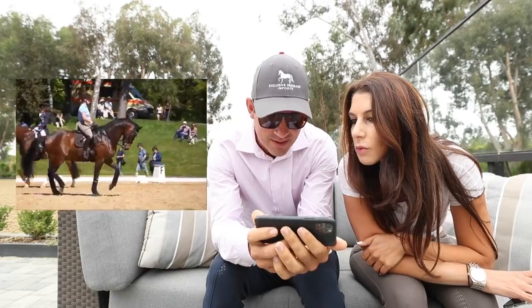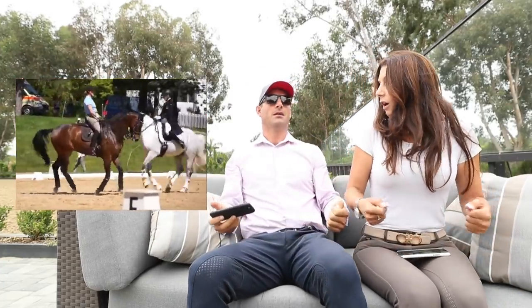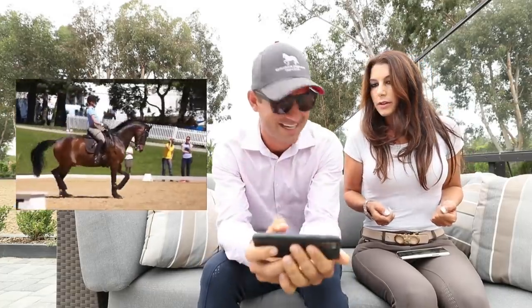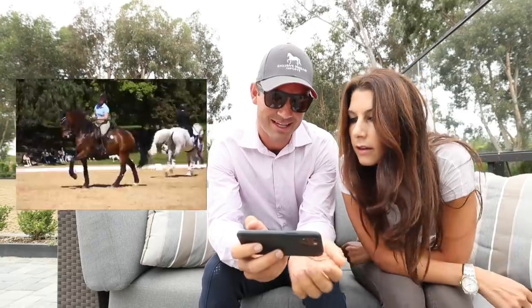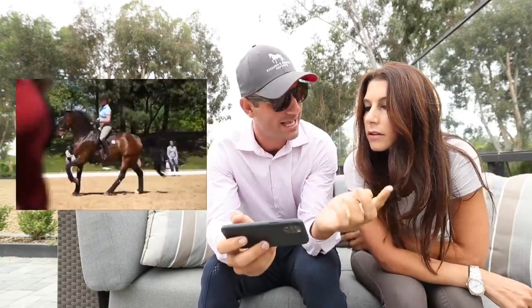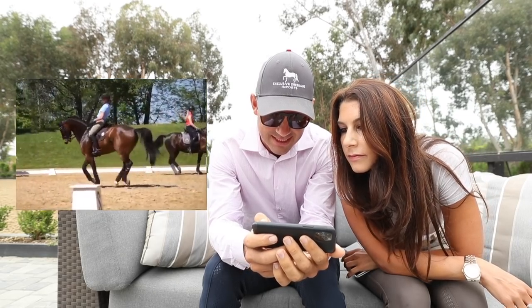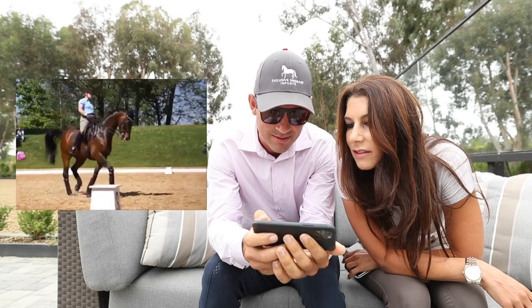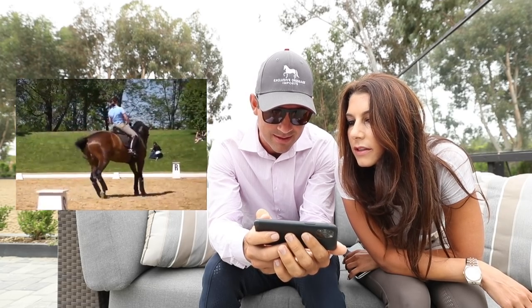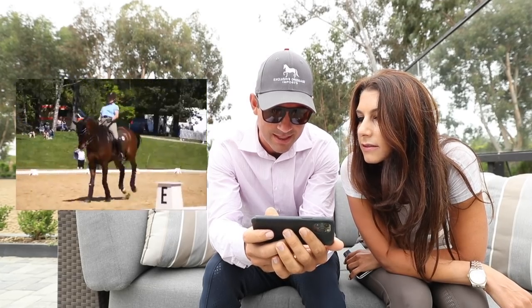She keeps her shoulders way further back and her arms are more out and closer to her body. This is a schooling video versus a show video, but I don't think she'd ride that much differently. It's just a totally different position — there's zero movement between her and the seat.